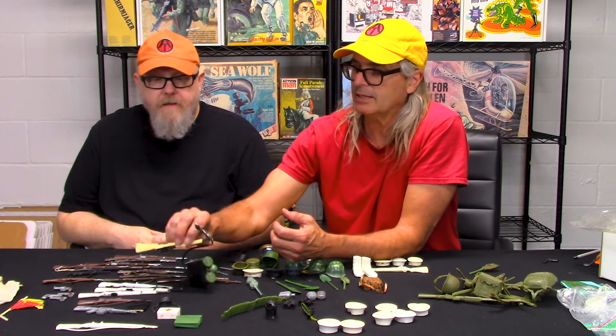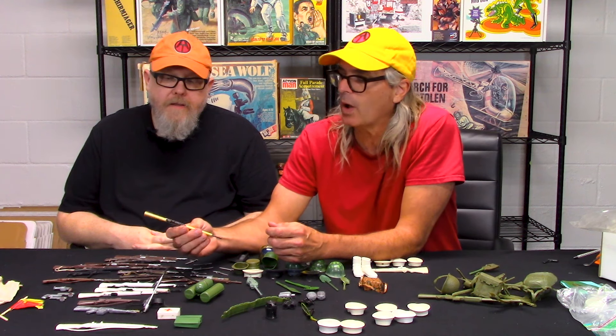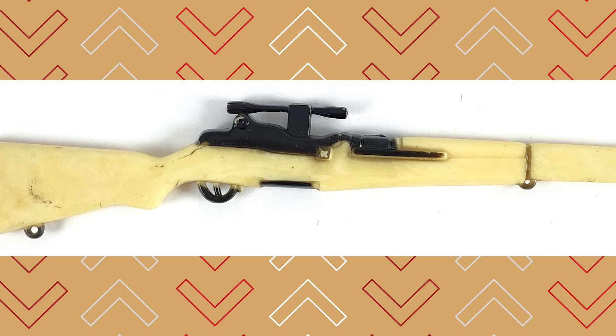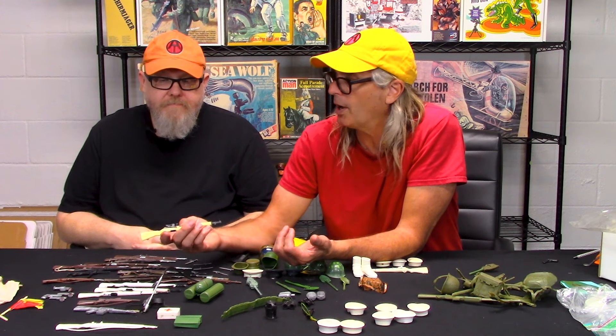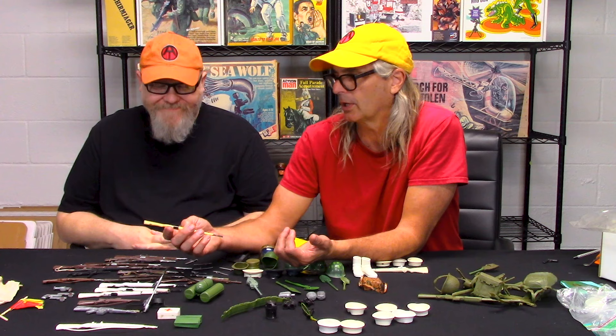Another thing on a lot of these M1s — and this happened in the brown ones as well as the white ones — is they have a scope on it. If there's a scope on this rifle, on an M1 or a carbine, you have got yourself a knockoff. You don't even have to look for the marking. There was never one of these made by GI Joe.